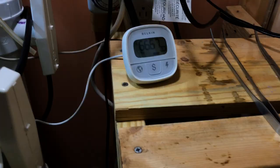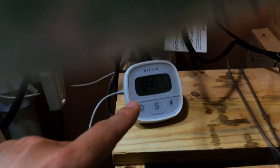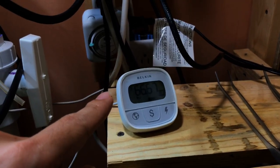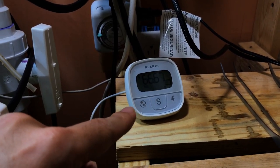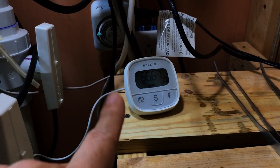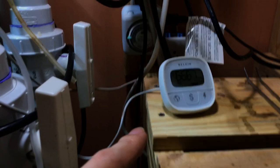So up here is my electricity meter. It measures the amount of electricity needed to run the lights, the pumps, the heaters. Right now it's about $66 a month.